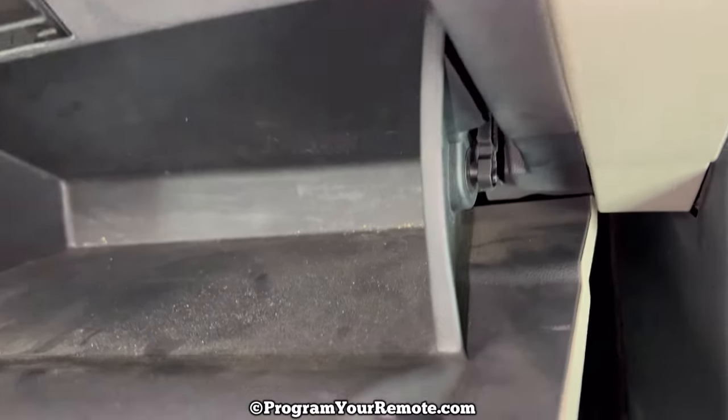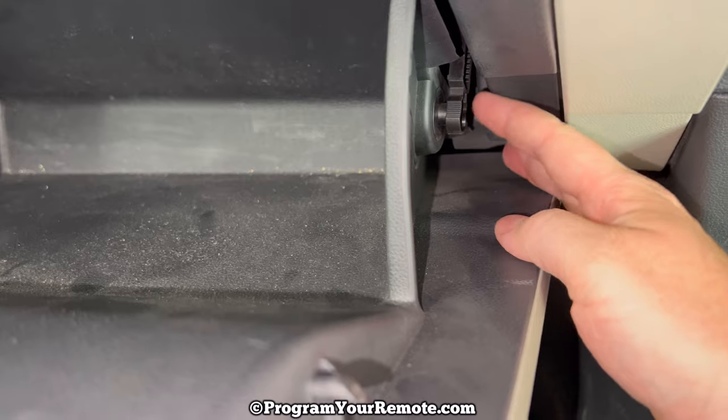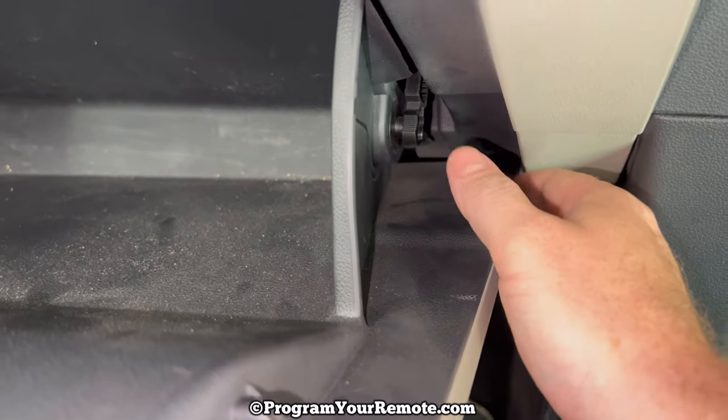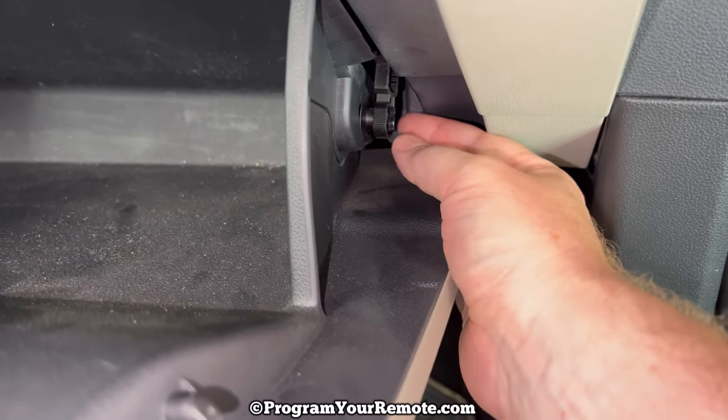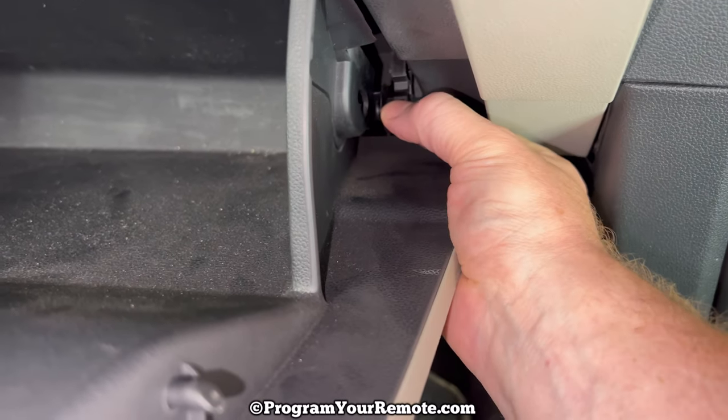If we take a look on the right-hand side, we see this dampening latch right here. What we want to do with that is push that down, and then it'll move down an inch or so. And after it comes down, you can pull it out like that.